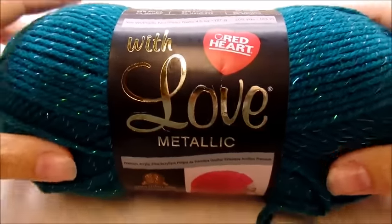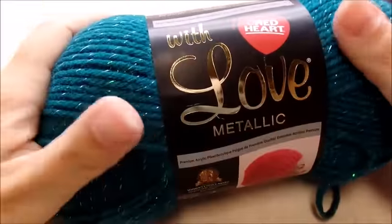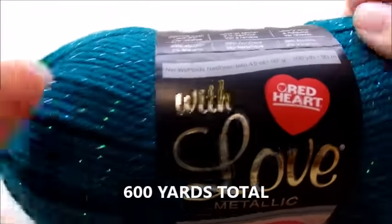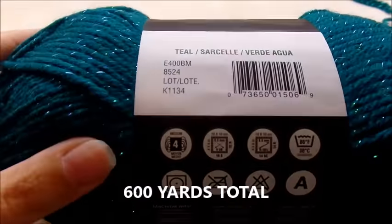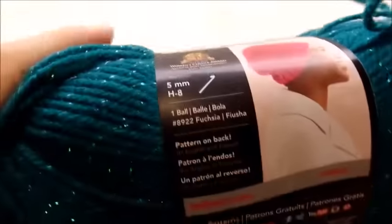For this project I am using Red Heart With Love Metallic, their softer line of yarn with the little sparkles through it. It's a medium weight four-ply 100% acrylic, and the color I'm using is teal — it's a really pretty green.